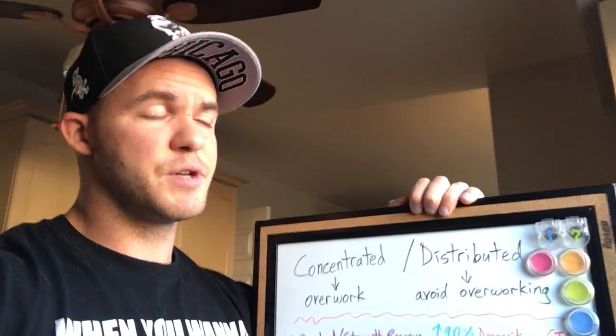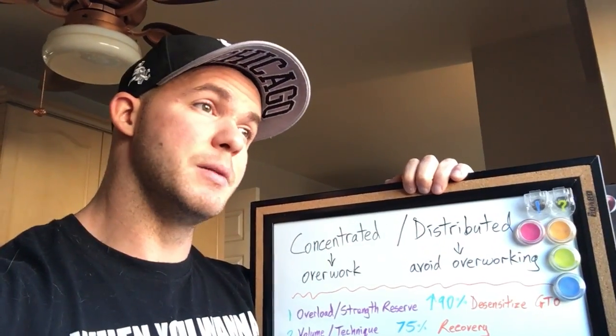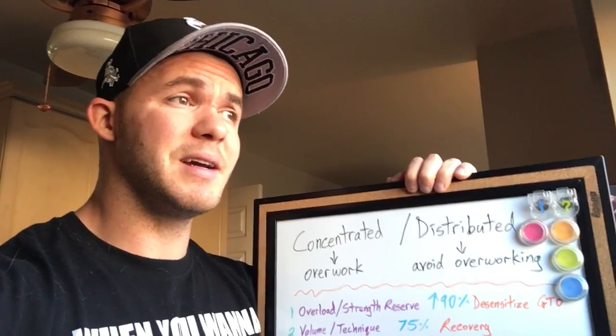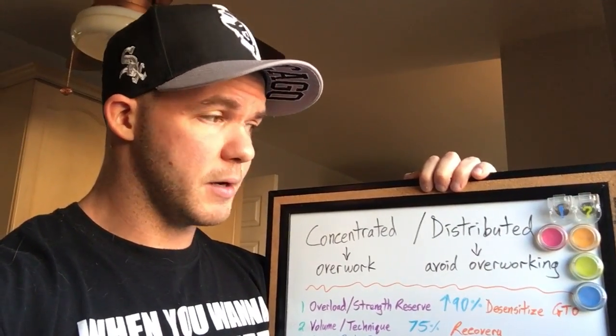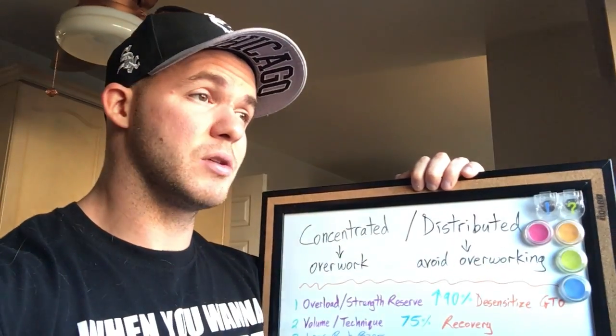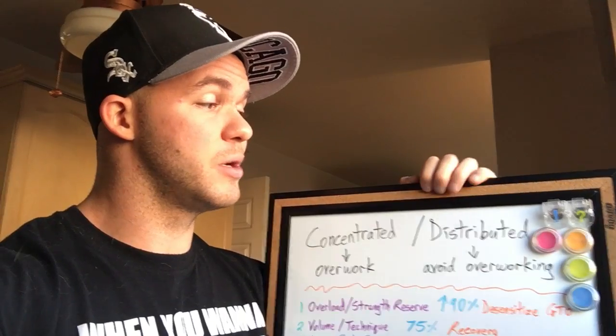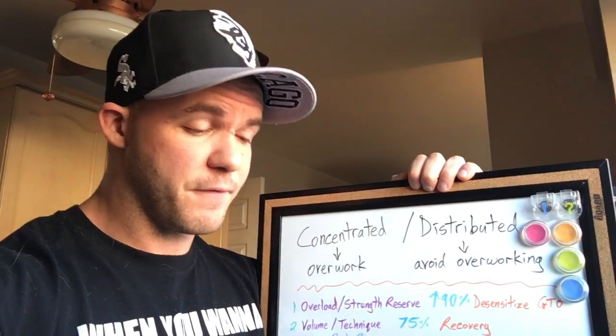That's not an option for most people. Concentrated loading is generally what most would want to do so they can stay in the gym and hopefully see more progress in one area at the expense of everything else. The purpose is to see progress in one area while everything else resensitizes, so that when you go back to a more traditional distributed loading type of training, you get more results from your efforts.